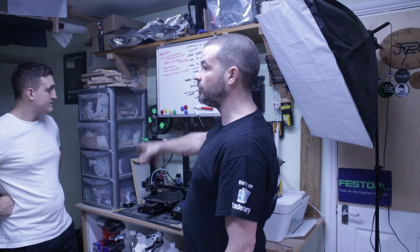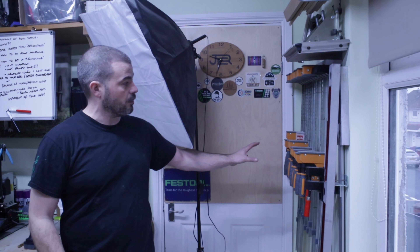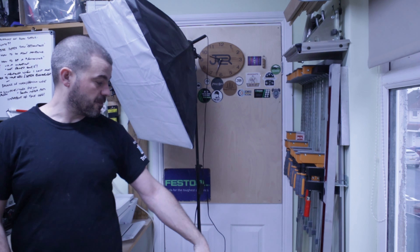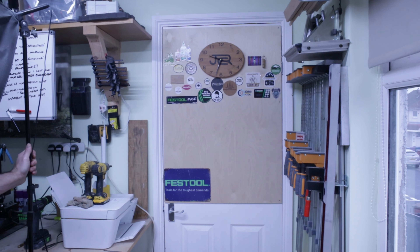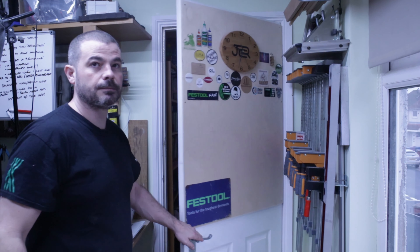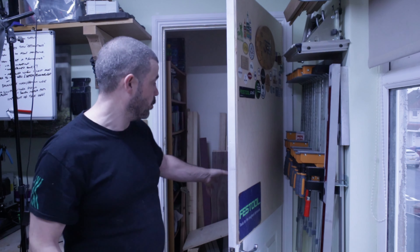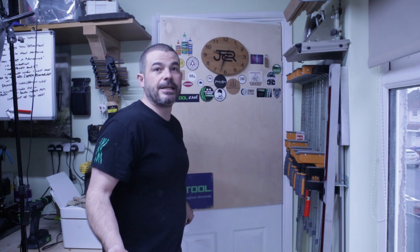I've got boards everywhere, notepads everywhere. On this part here we have the clamp wall where my big bar clamps are. I've got the sliding table for the CMS Festool, a couple of spirit levels. This is the counter wall that you'll see a lot of my introductions are filmed on. And this is actually the boiler with more wood and the CMS table. Drying out nicely though. Yeah, it normally all lives in there out of the way.